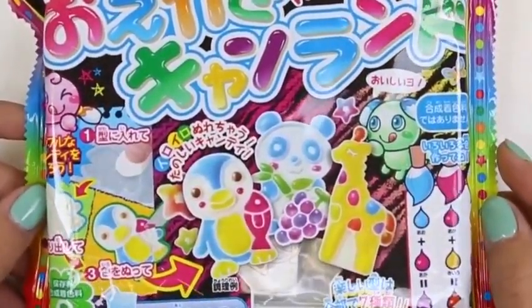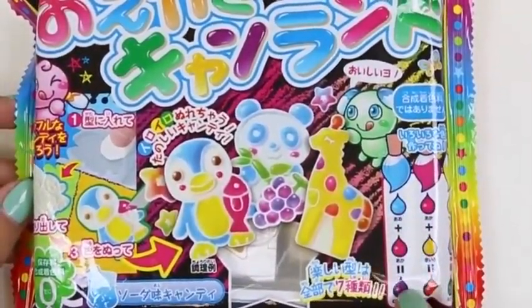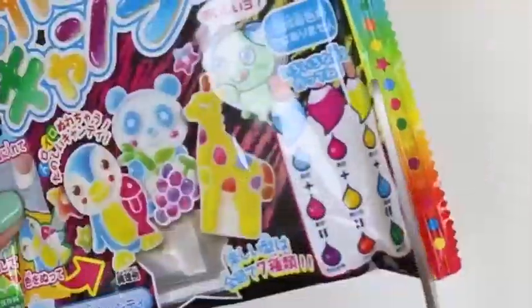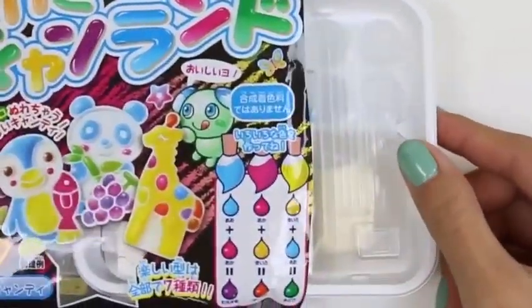Hey everyone! Awesome Disney Toys here! And today I'm super excited to bring you Poppin' Cookin' Oikake Cayenne Land Candy! We're going to be making some cute candy, and then we're going to paint them using this color chart! The back has instructions for us. Alright, we'll start by cutting this open!